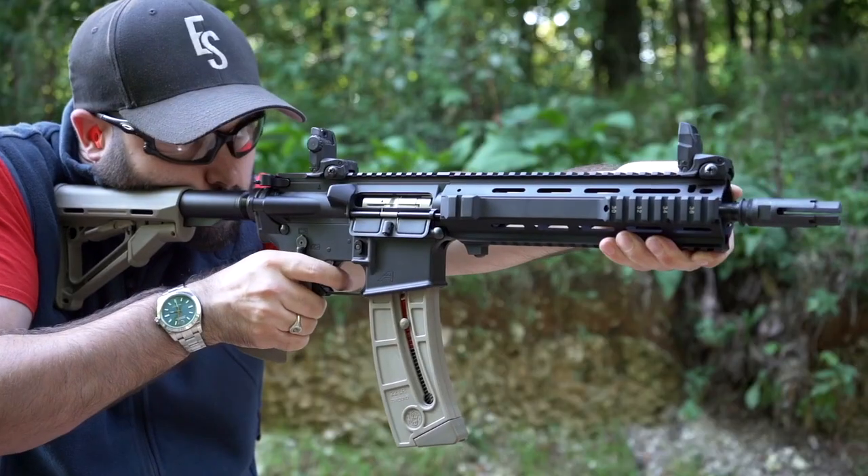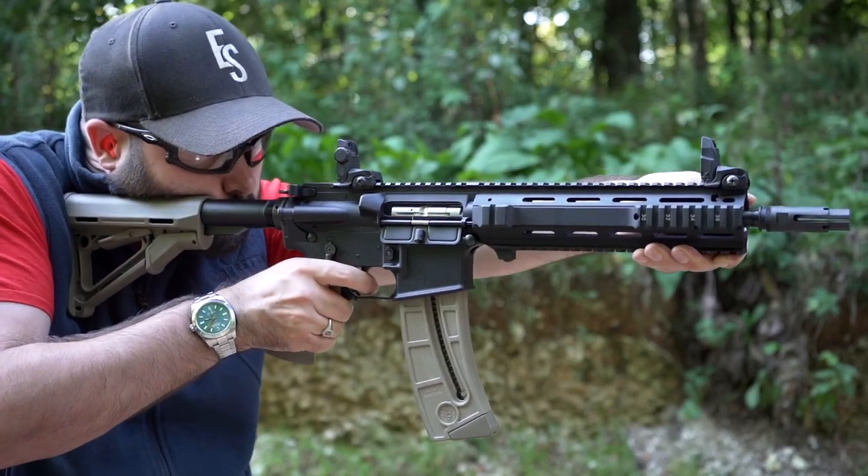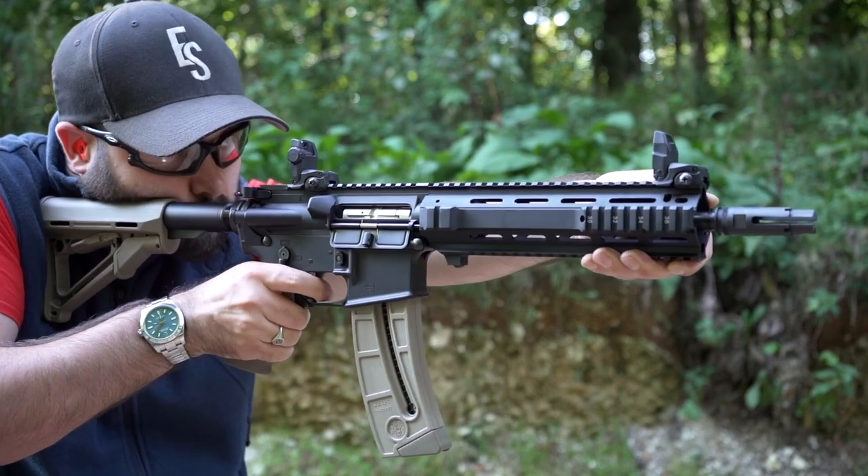I don't particularly like the handguard that comes on the L119, but it is full mil-spec so you could change it out for any other mil-spec handguard down the line. Because it is an Aero Precision upper and lower receiver set, everything is fully mil-spec. Technically you could remove the CMMG bolt conversion kit, put a .223 barrel on it, and turn it into a .223 full-bore semi-auto — laws dependent on where you are based.